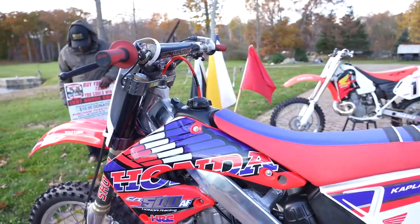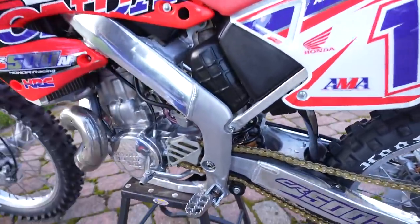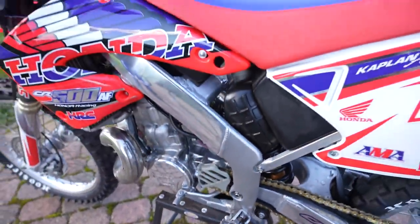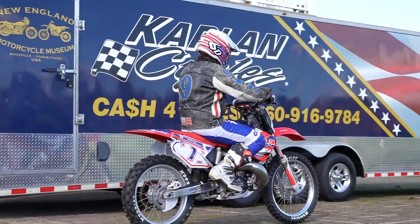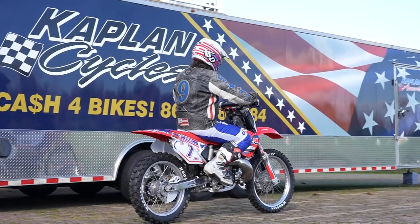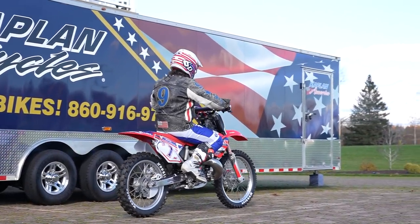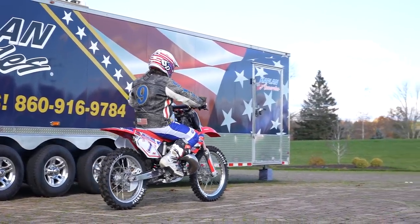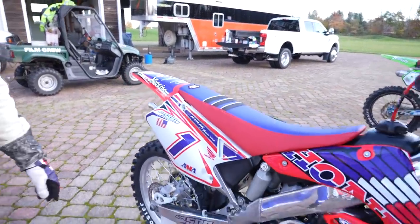2001 aluminum frame. You can see even the mounts for the pegs were polished. Swing arm's polished. It's got a complete refresh cosmetically — new front fender, new rear fender, new radiator shrouds, new side number plates. This is a Steiger's — Christy Steiger — number 28 of her custom graphic kits. She designed the seat cover. Moto Seat built it to her spec with these colors. Just cosmetically, it's an absolutely stunning bike.